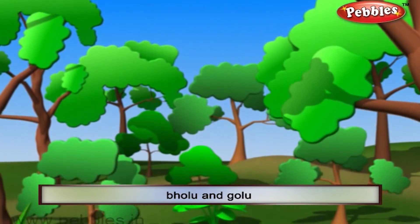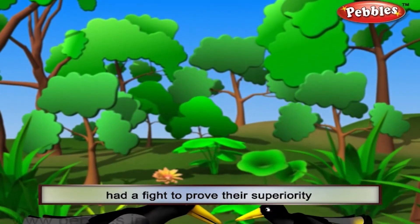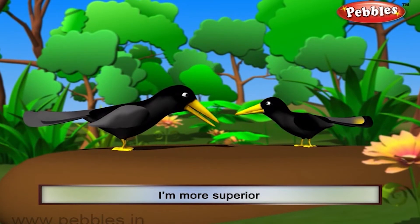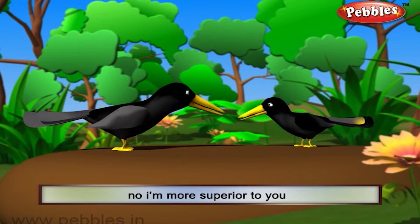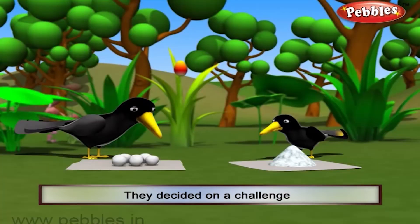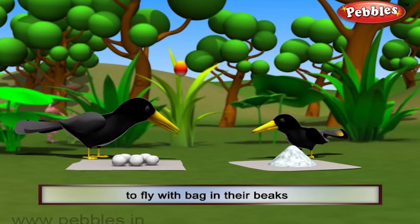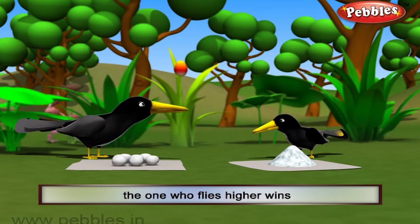Once, two crows, Bholu and Golu, had a fight to prove their superiority. Golu said: I am more superior as I am bigger in size. Bholu said: I am more superior to you as I am older. They decided on a challenge to fly with a bag in their beaks. The one who flies higher wins.